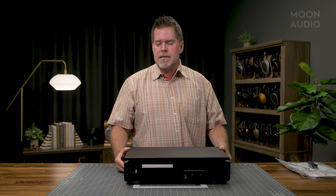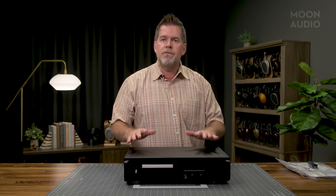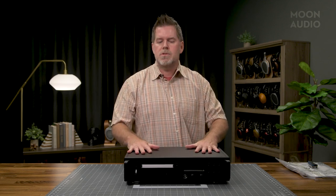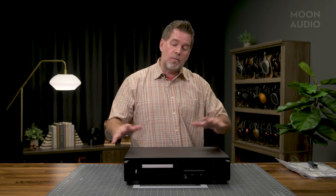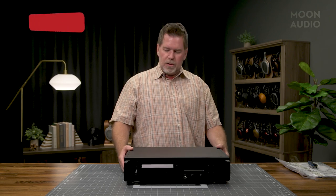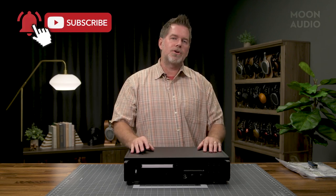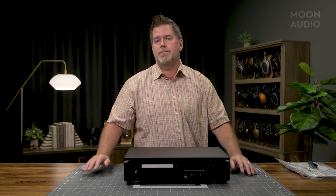I can't wait to get this into the demo system and put it through its paces. We're going to plan on doing a full review of this unit since it basically encompasses the transport as well — a review on the headphone amp, using it as an all-in-one and with a speaker amp and some speakers. Hopefully I've shown you a little bit about what it looks like. Stay tuned, we're going to do that review. Make sure to leave any questions below, give us a thumbs up, subscribe to our channel, and we'll see you again soon.